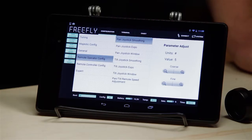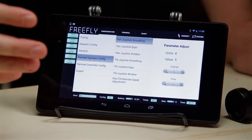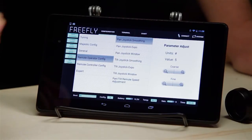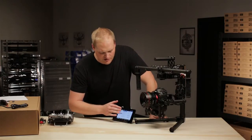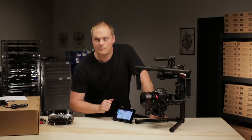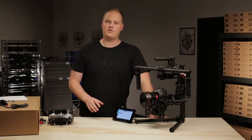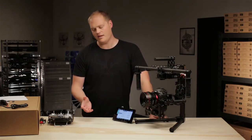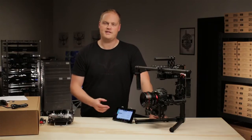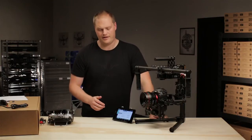Pan joystick smoothing. This setting applies what some people call ramping, some people call it ease-in, ease-out. So if you let go of the stick abruptly, the gimbal will still come to a nice smooth stop or start. A higher number means more smoothing applied, a lower number means less smoothing applied. Very experienced joystick operators typically like a lower value as it allows them to be more precise, but if you give it to people that aren't particularly smooth on the sticks, it's nicer to elevate that number and ensure that their starts and stops will be smooth and nice.